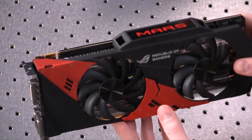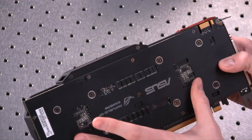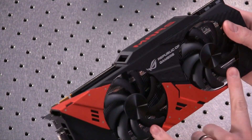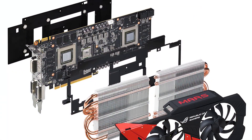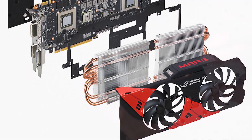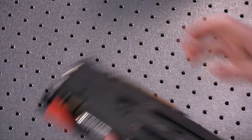The Mars 760 is a dual GTX 760 graphics card on a single PCB. We're looking at two fans, two separate heat sinks — one for each GPU. We have two 8-pin power connectors for this, and this Mars logo obviously lights up, as you would expect.